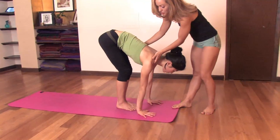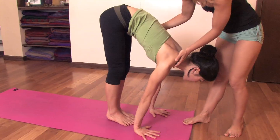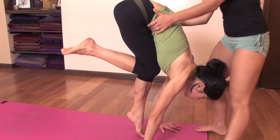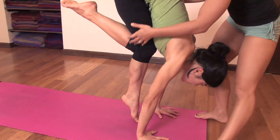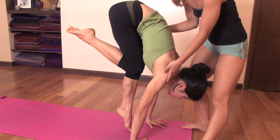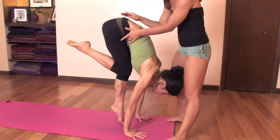You'll straighten your arms and bring the chest forward, squeezing the knees into the chest. Then you'll lift one leg into the chest, squeezing it all the way in. I would recommend you stay here for five breaths and feel the ribcage drawing in, feel the shoulders strengthening, feel the pelvis moving forward.